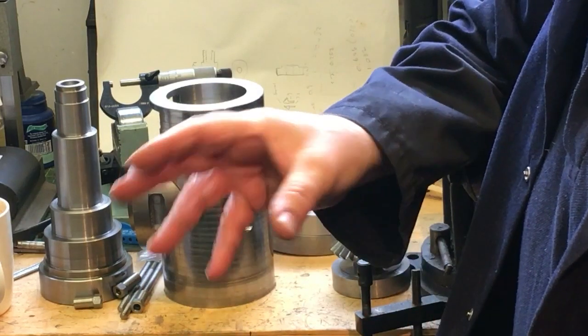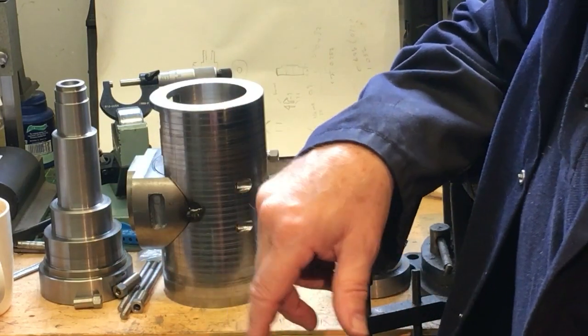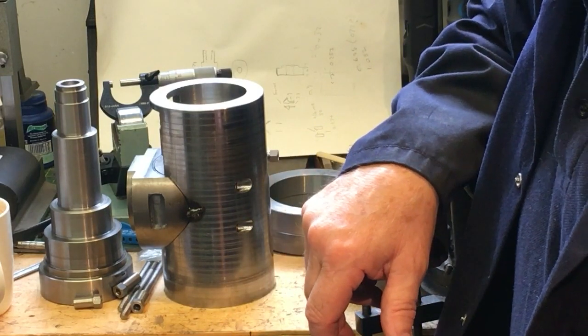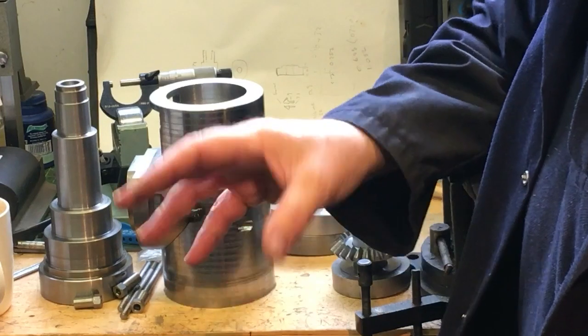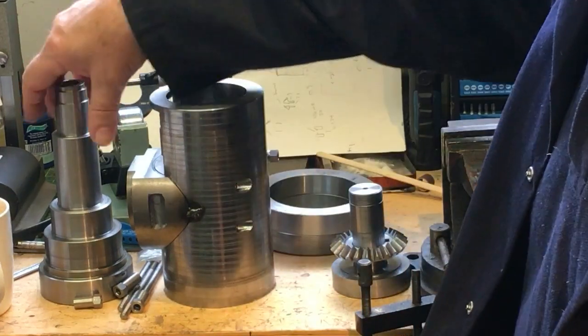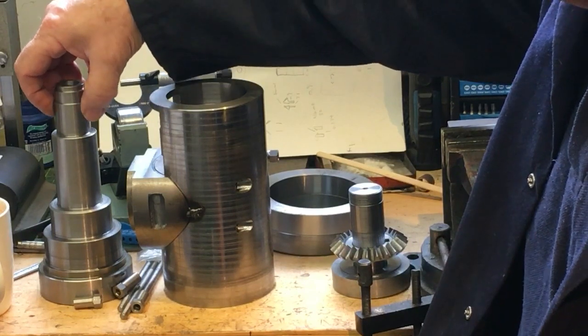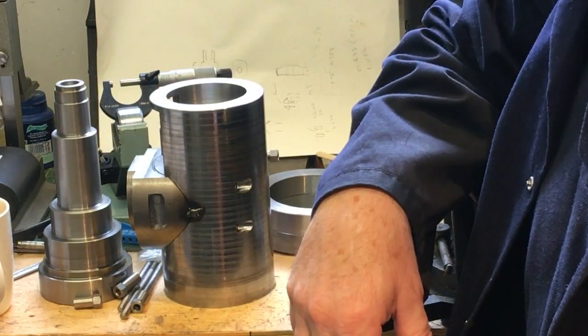I'm using opposed taper roller bearings, top and bottom. The bottom will also take a wiper to keep the oil in. And then that will be screw threaded at the top here to pull down so I can preload the bearings.